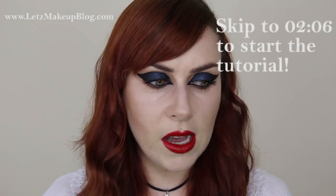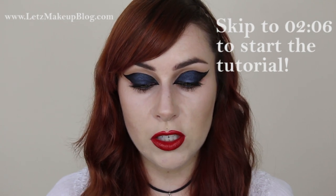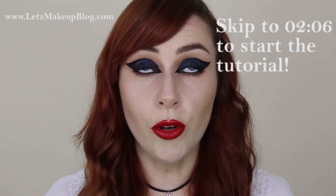I'm finally back with another tutorial. I've settled in after my week or so of moving, unpacking, and cleaning. This is another Rihanna look — I am a fan of Rihanna's aesthetic. I love what she does with her makeup, but the reason I'm doing another Rihanna look so soon after my last one is coming up.